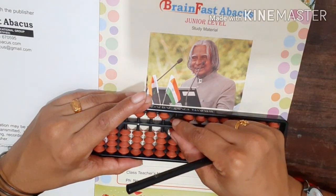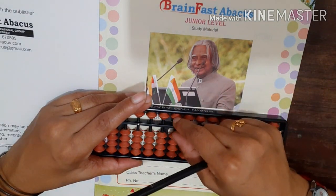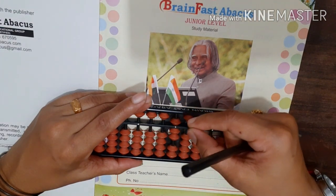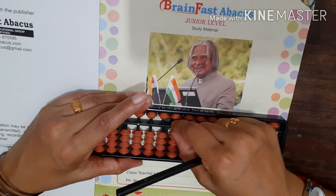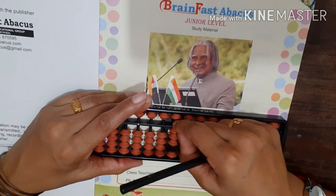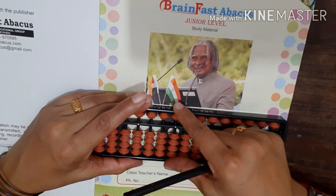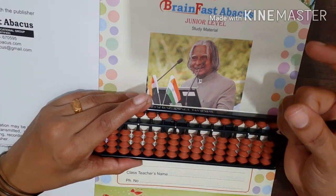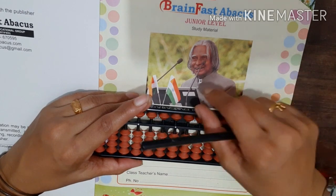Now we are going to do the fingering. We will add a finger and add the beads. Then we will try to do the beads with one finger. We will try to do the practice. So, see you again. Bye!